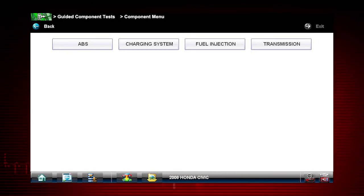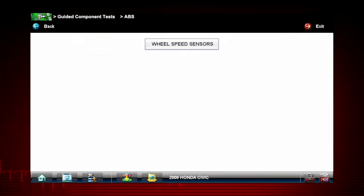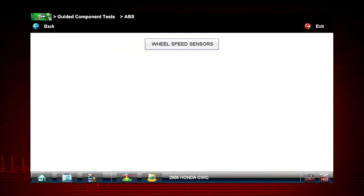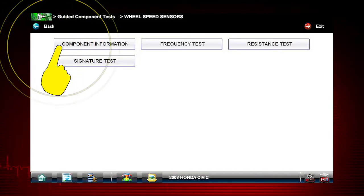Let's get some help with the wheel speed sensors. Select ABS, then select wheel speed sensors and see the information resources available. Component information lists several tests and procedures. Select component information.